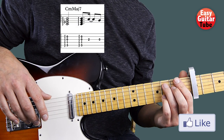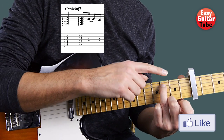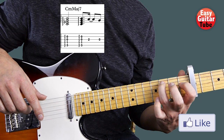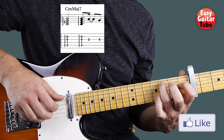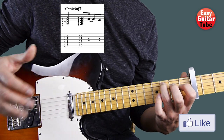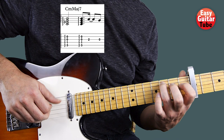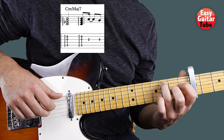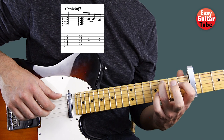So we continue to the 2nd measure. We're going to keep that ring finger across the whole riff. But now we're going to put the index finger on the 1st fret 4th string. The right hand plays again the same strings as in the 1st measure with the same technique, and we play it 2 times. After that we play with the middle finger the 2nd fret on the 3rd string, and then the 3rd string open. So there we get the 2nd measure.